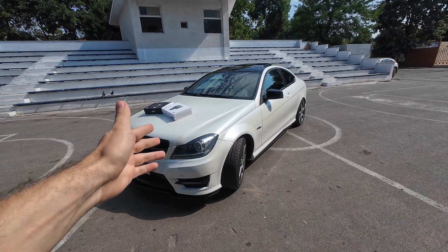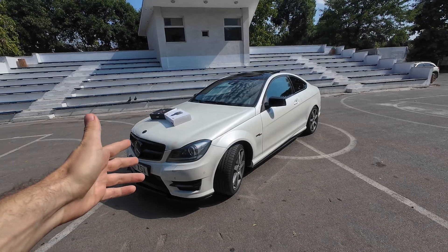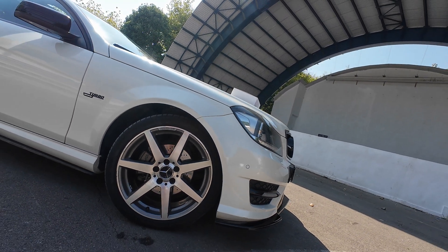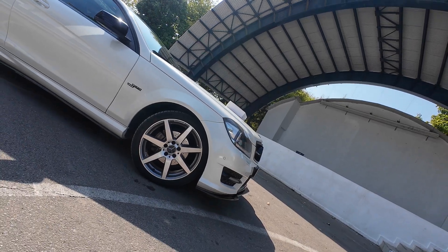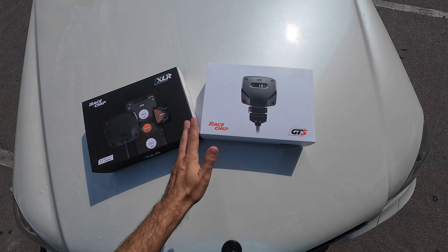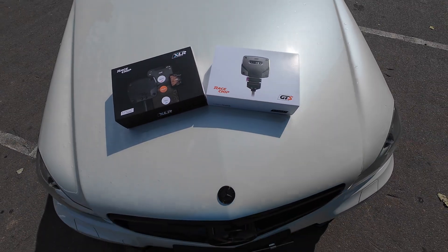So I drive a Mercedes C250 — on paper it has 204hp which sounds pretty good, but somehow it never feels like quite enough. So for my birthday I decided to treat myself and buy not just one but both modules to fix that little problem.